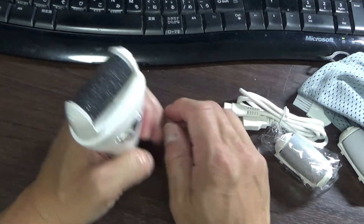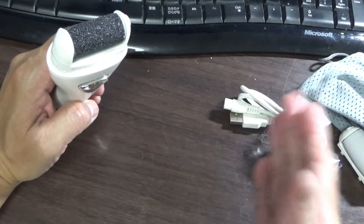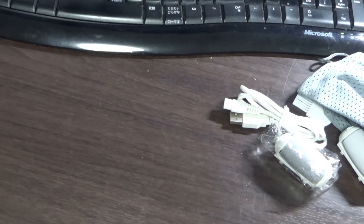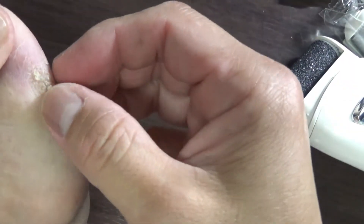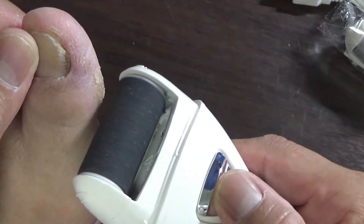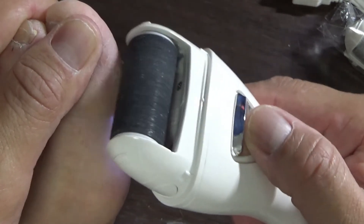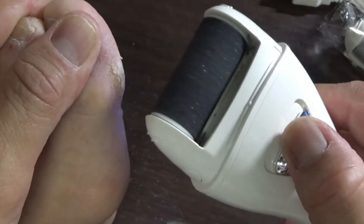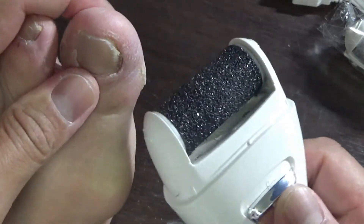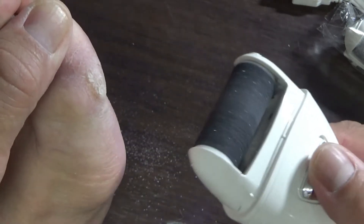I hope you guys aren't squeamish — I'm going to show just one area of my foot. I don't want to disgust anyone. By the way, the manual says if your skin is cracking or bleeding, do not use this. You can see it's grinding away — you can see the residue on the table. Wow, it's working!